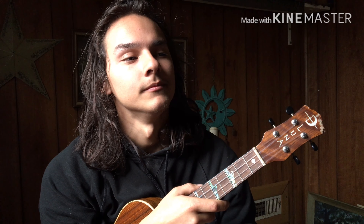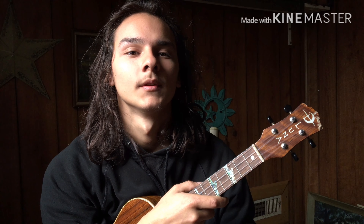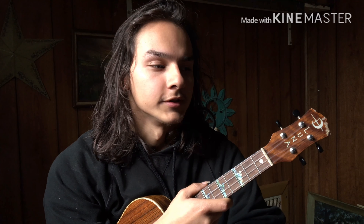Thanks for watching, I hope you enjoyed this. I might make more videos like this, or I might just keep playing songs — but if I get any more ideas like this, I'll share them, because I like these chord progressions. Thanks for watching. I'll see you soon.